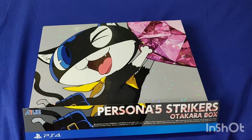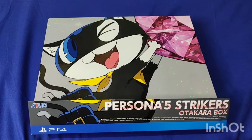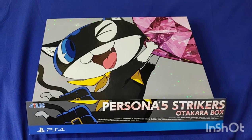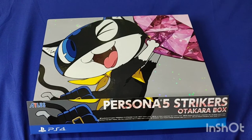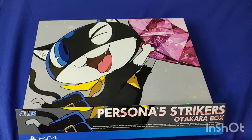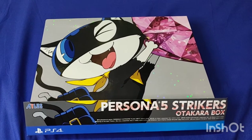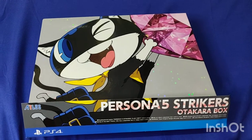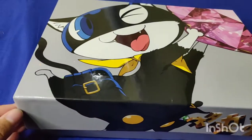Hi guys, we're back for another unboxing video. We're going to go ahead and unbox the Persona 5 Strikers Otakara box. This was released in the box, so we're going to go ahead and show you guys what's inside.